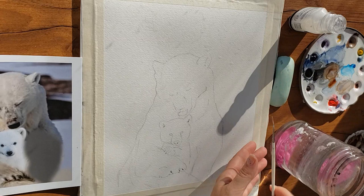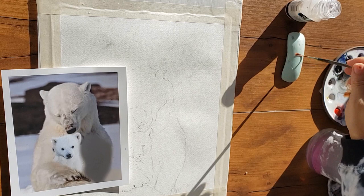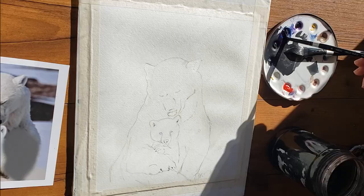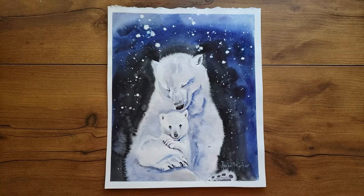Yes, you splat masking on wet paper — who knew you could even do that! Bonus tip number three: use good paper for this and all the following techniques, because they won't necessarily work on just any paper. I work mostly on Arches cold press 140 lb. For this polar bear painting I also splatted masking on dry paper, which resulted in smaller, sharper, more star-like marks.